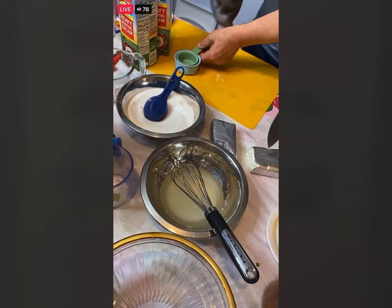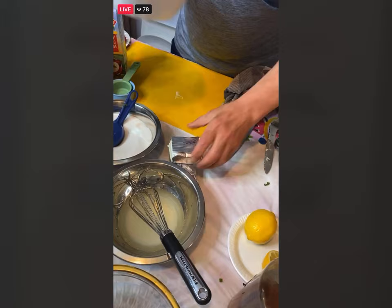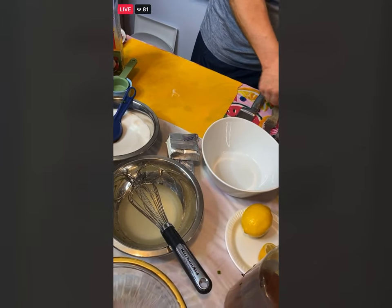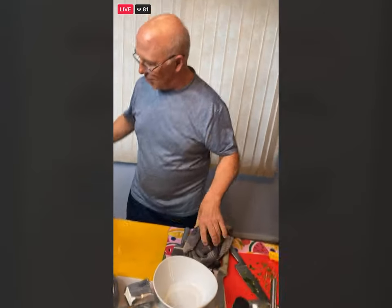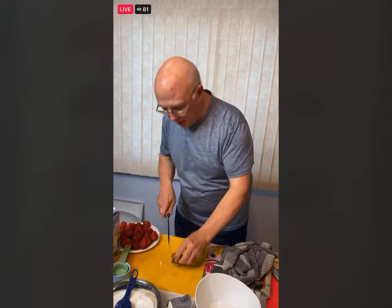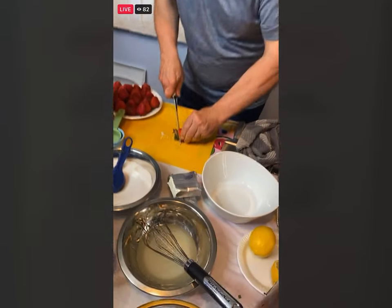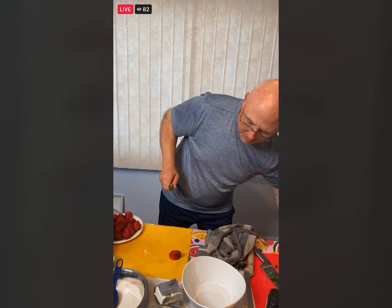Just going to put the strawberries in a bowl. Take that little bottom off, make sure there's no bad spots. Just cut your strawberries and then put your raspberries in here and mix it all up really well.